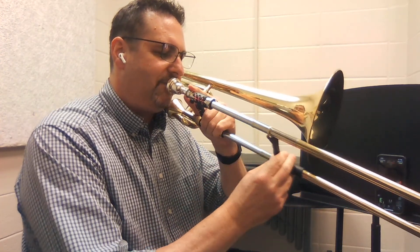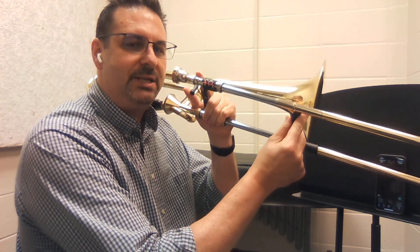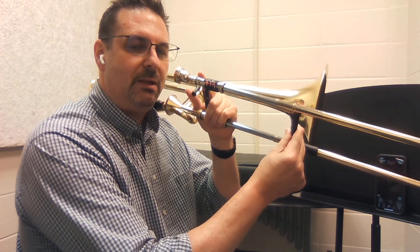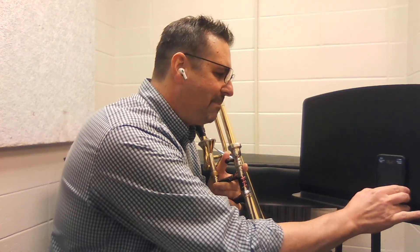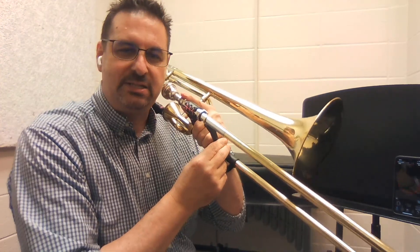We're going to have the slide a little short of the bell. Notice where my brace is — here it's even with the bell, and here it's short of the bell. I can help find that position using my tuner, and I can make that happy face green.